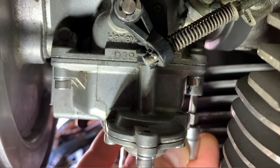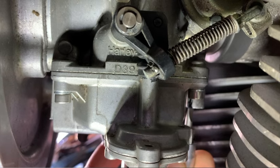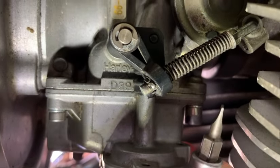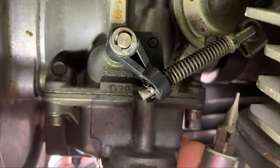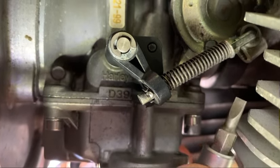Once the screw is seated, mark the housing — that's going to be your starting point — and mark your flat head bit as well. So that's the full turn for me, the long line, and opposite, I marked it for the half turn with a permanent marker.